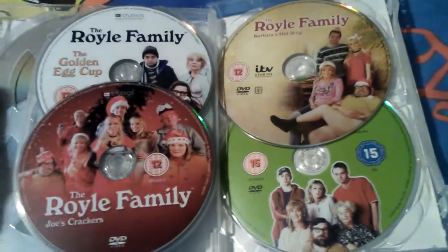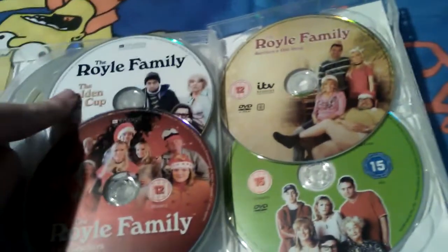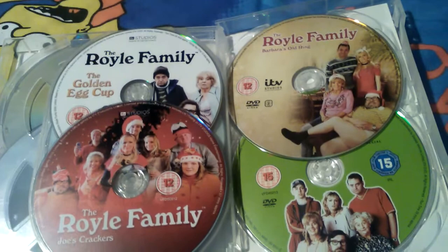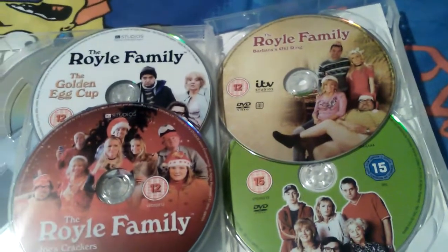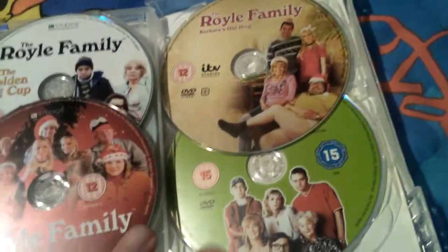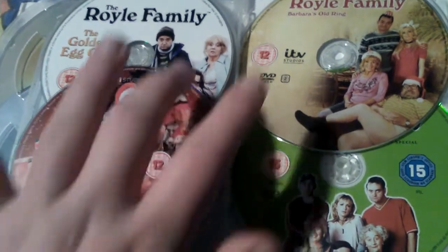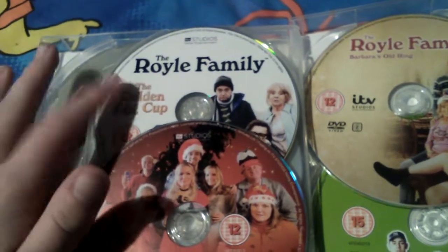Disc four was not on Netflix so I haven't seen it yet. But I did watch the Golden Egg Cup earlier on and it was very good. I'm not going to pick my favorite yet because I haven't seen Joe's Crackers or Barbera's Ring - my monster, Barbera's Ring sounds very good. So hopefully it'll be good, and there's also the Truly Special. Probably the Golden Egg Cup would be my favorite at the moment, but I haven't seen the rest yet.